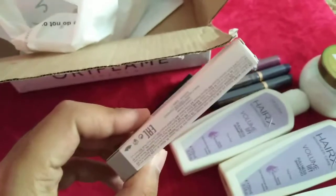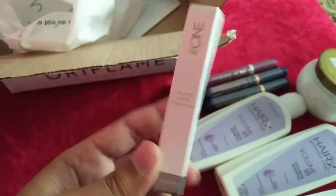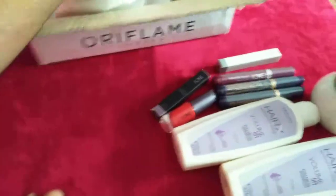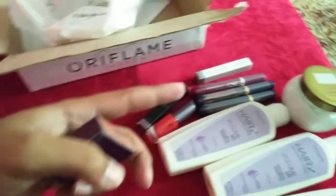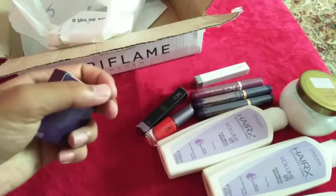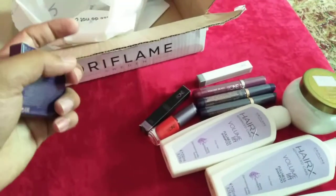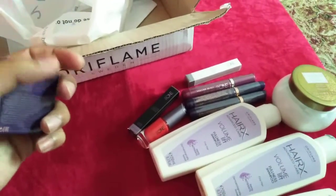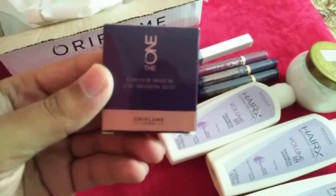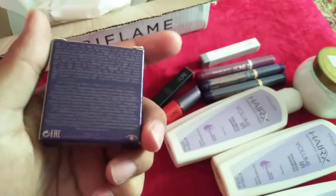Next we have the Lip Spark lip balm, which is very famous in Oriflame. It has SPF8 and is for dark and dry lips — it's very affordable. It's great for dry lips and especially for those with dark lips. It can be used by men as well, particularly those who smoke and have dark lips, so they can apply it and go outside easily.